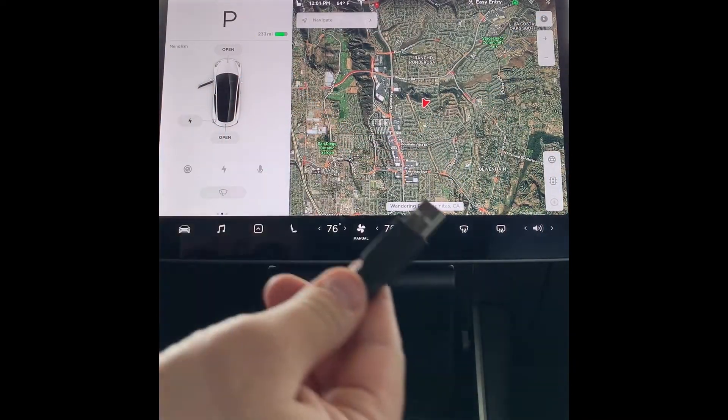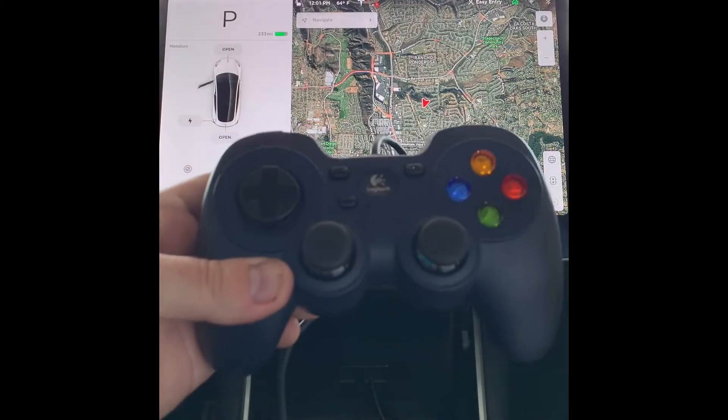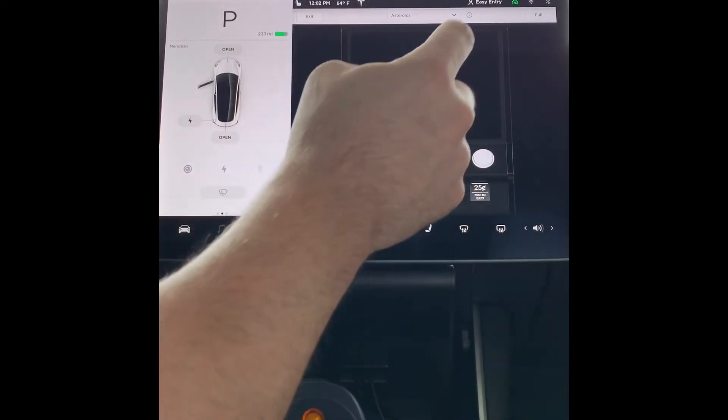We're in the Tesla Model 3. We are going to plug the USB into the left front USB port and test out this Logitech gamepad. To get to Atari, tap the Tesla logo, swipe down for your Easter eggs, and hit the Atari logo.